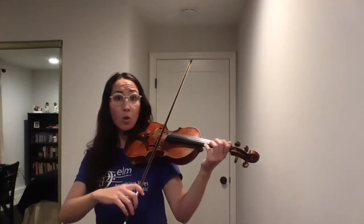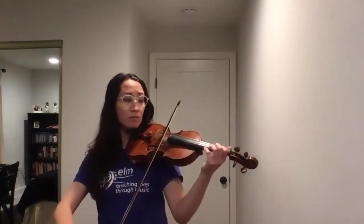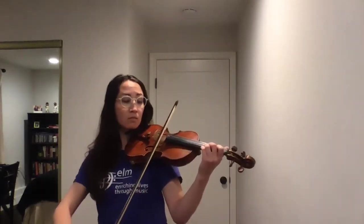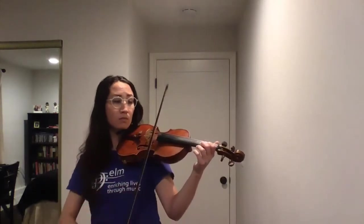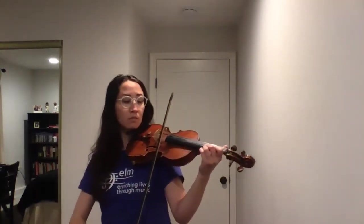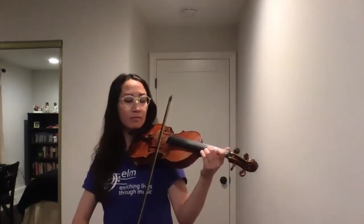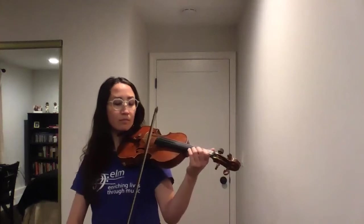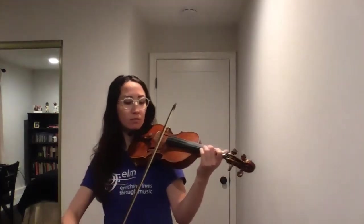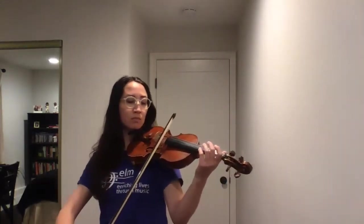A major scale, we'll repeat. One, two, ready, go. Prepare D — go.